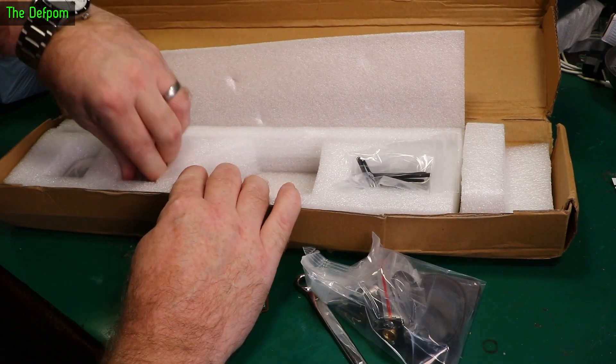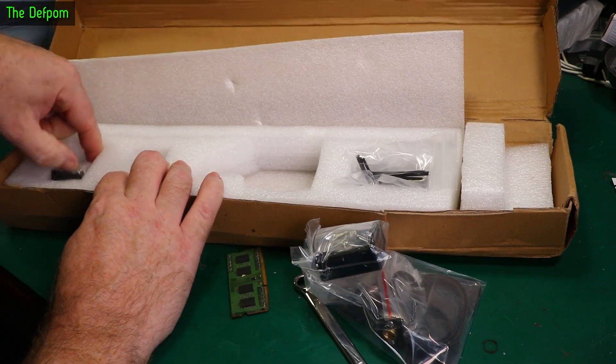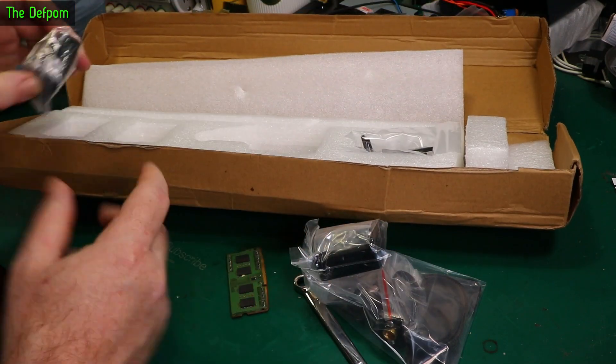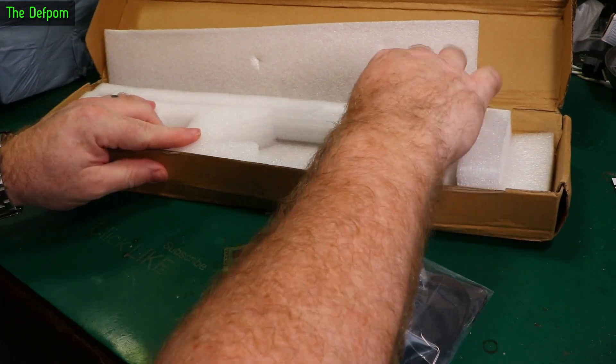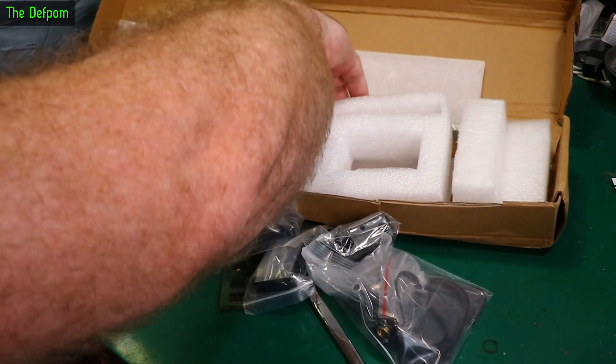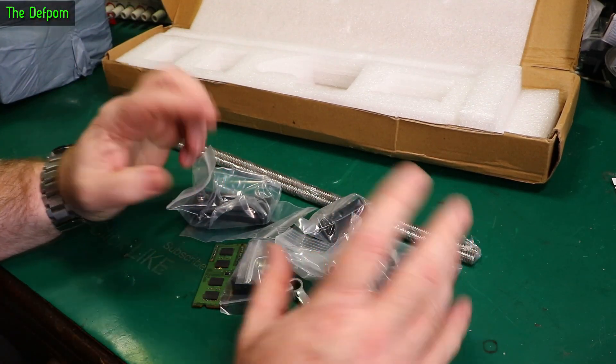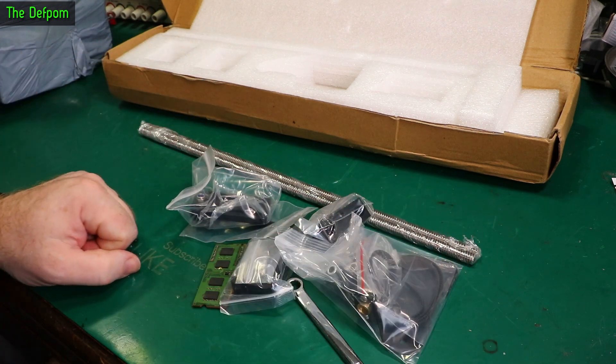This is a 3D printer Z-axis dual upgrade kit. I did one recently — I actually picked up two for both my Ender-3s, and I did a video on the Ender-3 fitting it. I actually did it on the Ender-3 V2 when I put it on. And there are two versions of these upgrade kits. You can get one which does the dual stepper motor thing, which is what I've installed on my V2.